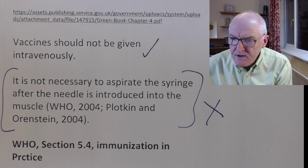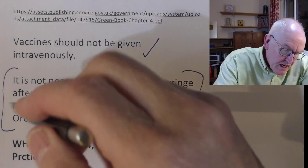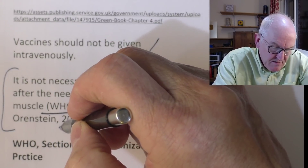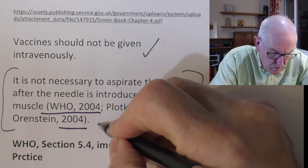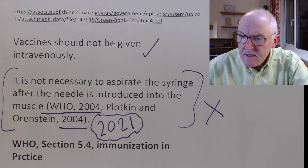I've been doing a bit of investigative journalism on this. If you trace back the literature through the references, to the previous references, to the previous references — the current edition of the Green Book here in the UK is actually quoting WHO 2004 and Polkington and Osterin, a standard vaccination handbook, also 2004. It's 2021 now and they're quoting references for this practice that are 2004. mRNA vaccines didn't exist in 2004, and adenovirus vector vaccines didn't exist in 2004 — in fact they didn't exist until 2020. So why are they not changing the recommendations? Because we've developed new types of vaccines.